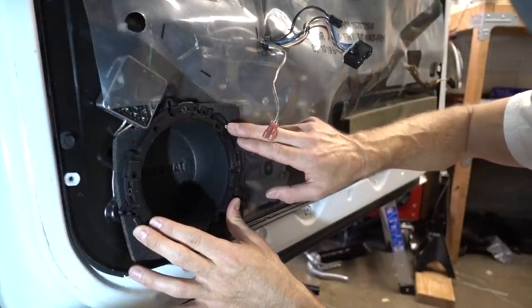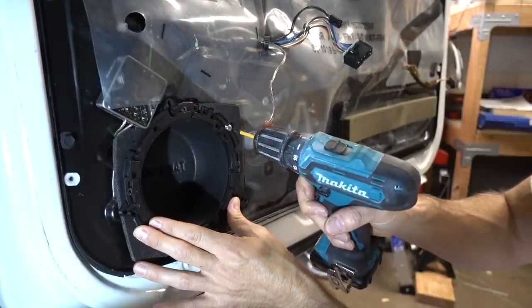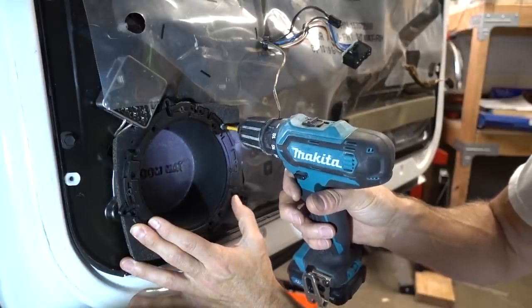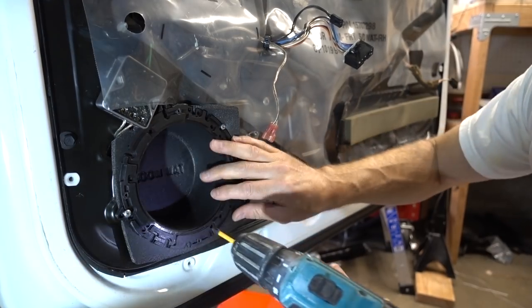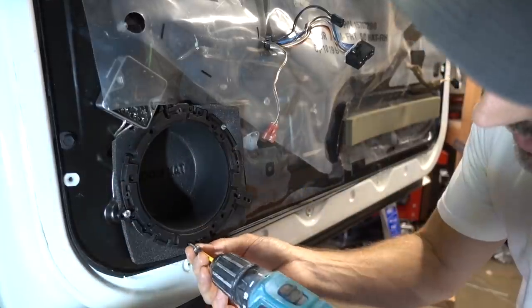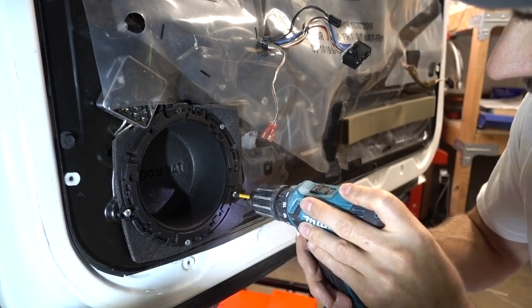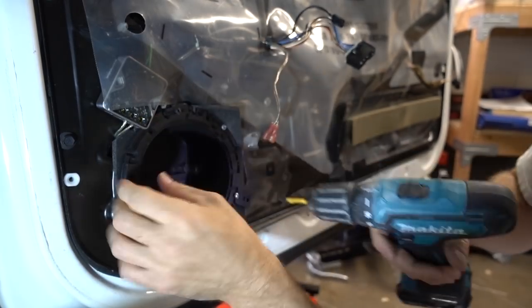Now I'm just trying to line up the screws and see how hard this is going to be to screw these original length screws in through all of this and find the hole. Found it. I don't want to tighten them down too tight yet because this is kind of tweaking this thing a little bit. I just want to get them started in the original holes and not make new ones. And last but not least, this upper. There we go.